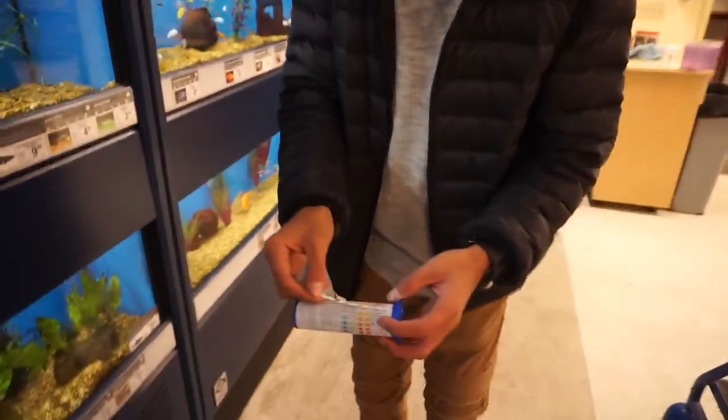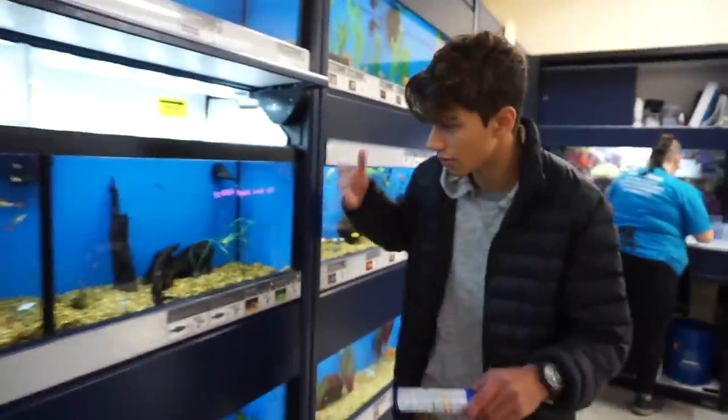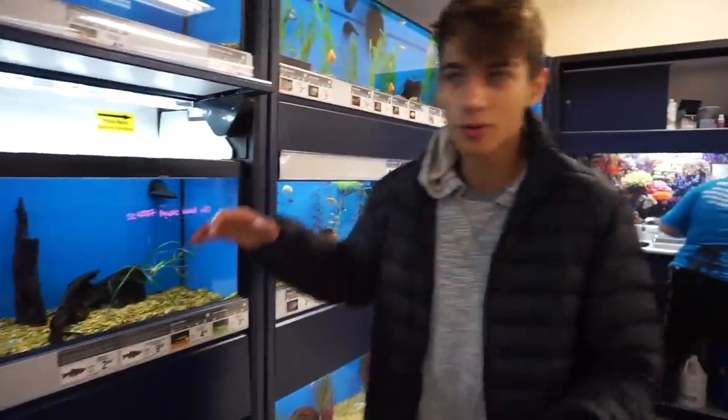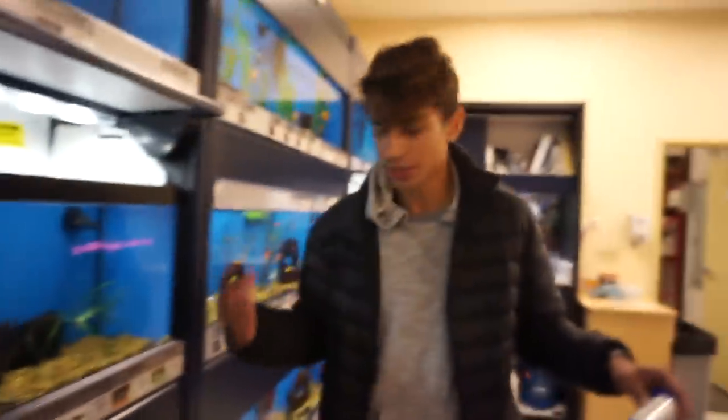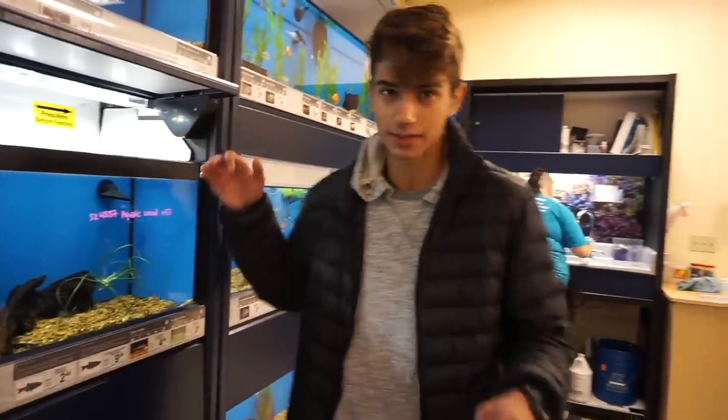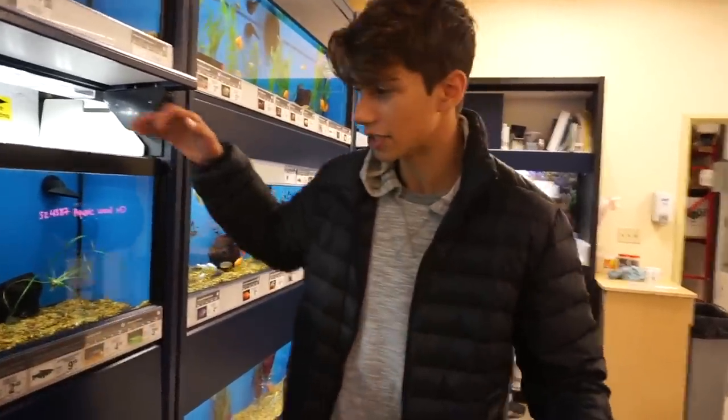Now we're just gonna set it here and wait for the results to show up. Meanwhile, there are a lot of cool fish — this is like a little guppy tank. There aren't a lot of fish in these tanks right now. They are getting new fish, they were telling us, but they have amano shrimp and some glass catfish — clear catfish — and I love these guys so much.